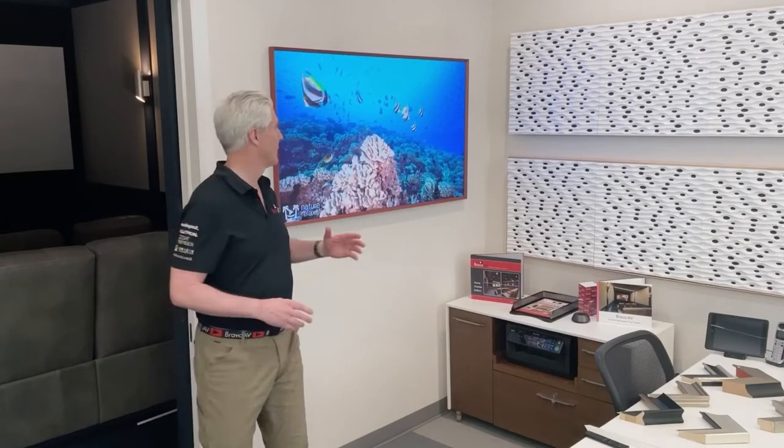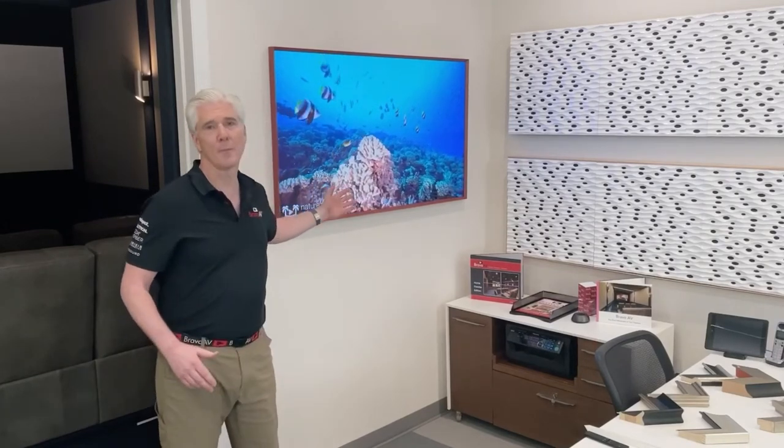So let's talk about the TV itself. They have beautiful screensavers that you can put on just to have something on. You can also watch TV, watch a movie, do any of those things.